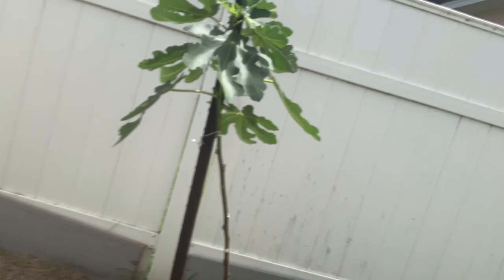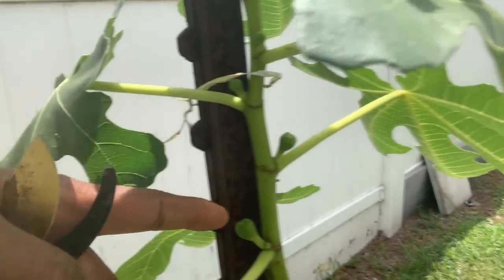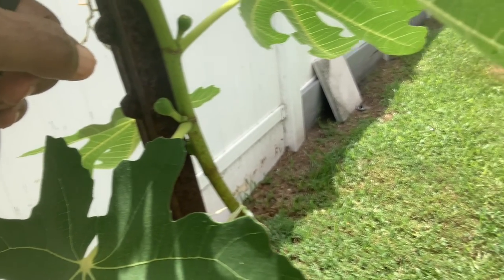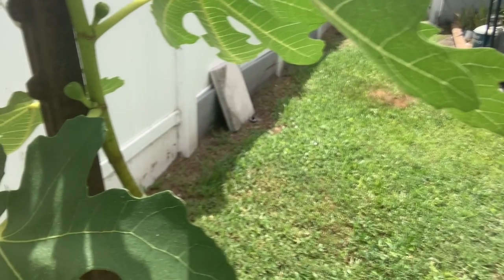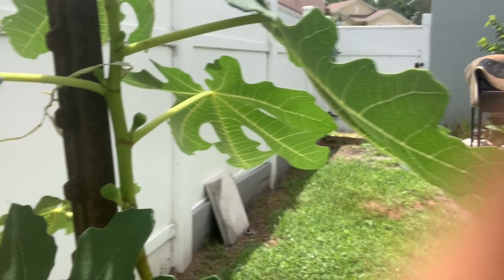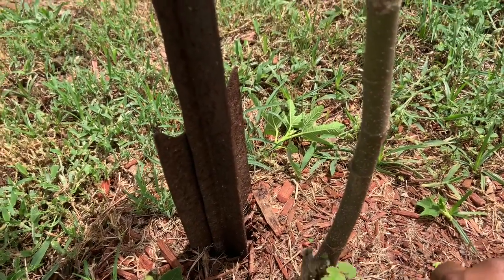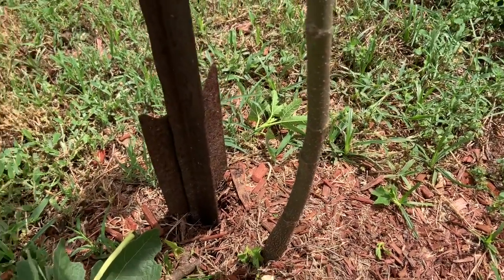Believe it or not, it is still trying to bear fruit. This is a prolific plant — you can see new little fruit buds all over the place. We're going to have lots of figs, but I want this to be a tree rather than a bush. Down at the base I'm always trying to stop it from turning into a bush.